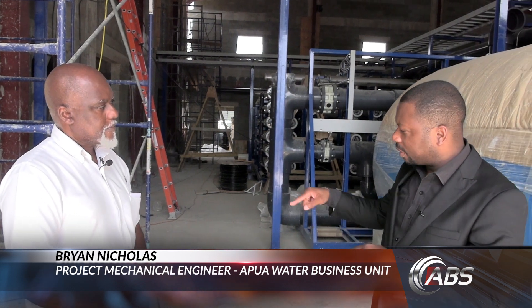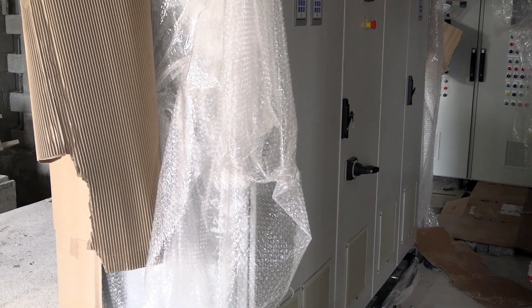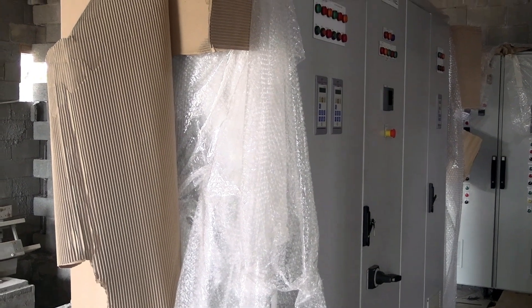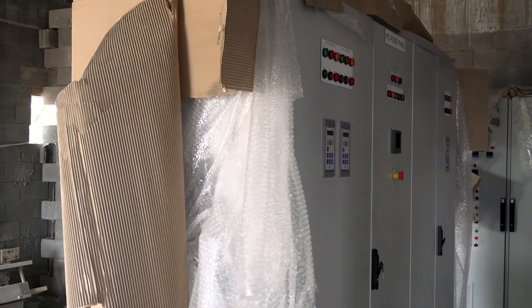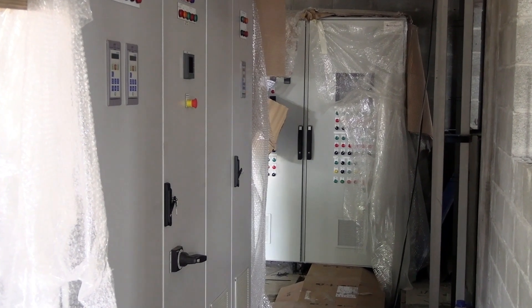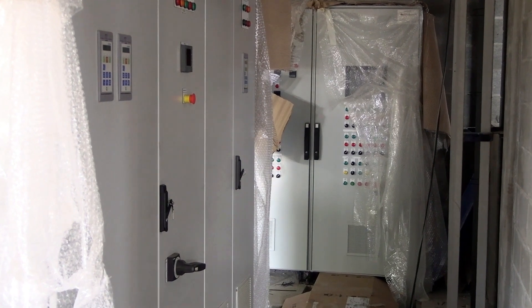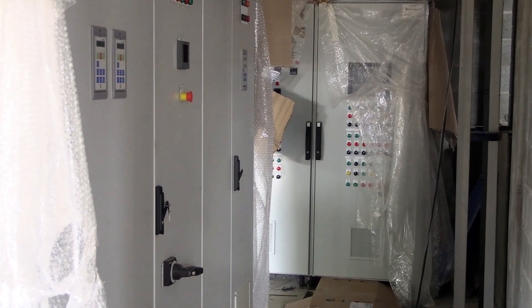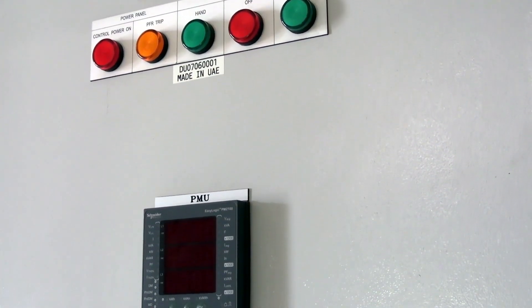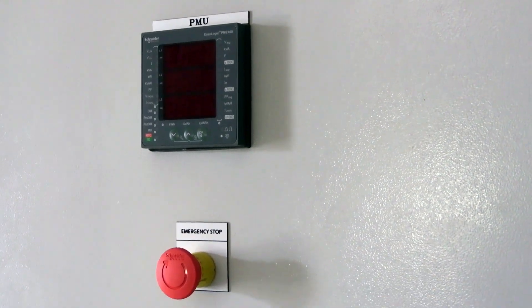And so many things are happening simultaneously because I see that the control unit, or at least part of the control unit, is already in place as well. That's right. We have in place some of the brain, if you want to call it that, for operating the processes of the plant. We have yet to install the main circuit breaker panel, which I believe will be done by next week. As far as the electrical and control works are concerned, we are getting those done and they should be completed in maybe another week or so.